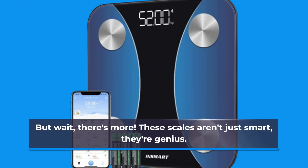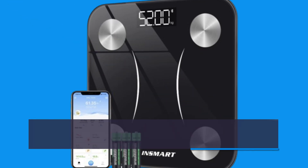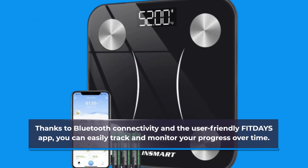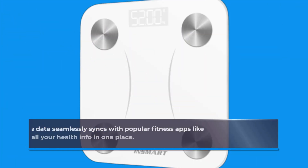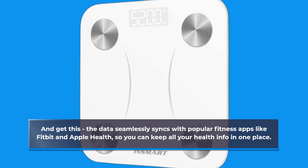But wait, there's more. These scales aren't just smart, they're genius. Thanks to Bluetooth connectivity and the user-friendly FITDAYS app, you can easily track and monitor your progress over time. The data seamlessly syncs with popular fitness apps like Fitbit and Apple Health, so you can keep all your health info in one place.